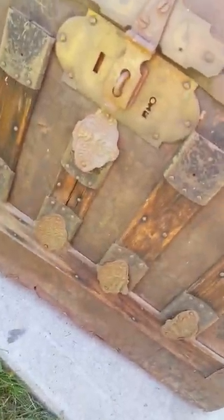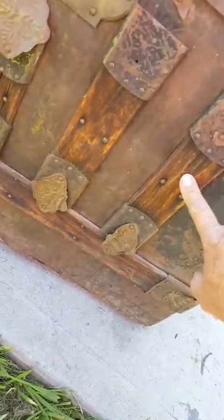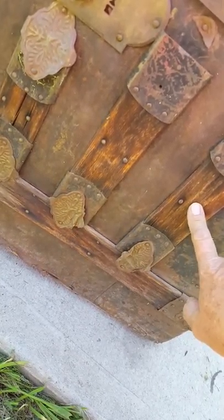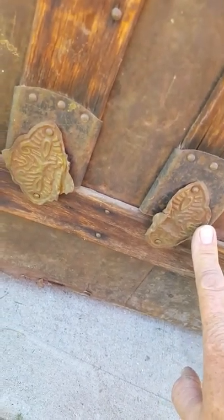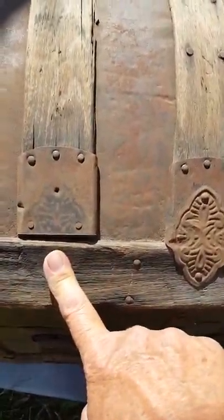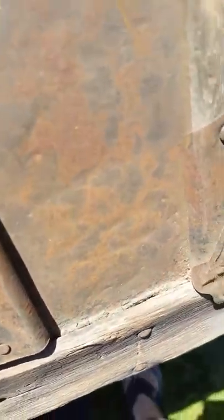I'm going to focus on what this thing has and not what it doesn't have. I have some thin lats from the bottom of a different trunk that I can use to fix the bottom here. I can straighten these out a little bit, and I'm missing one right up here on the front but I have it — it's lying over there right now.